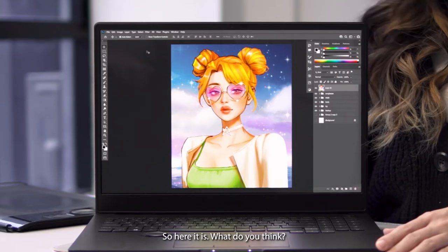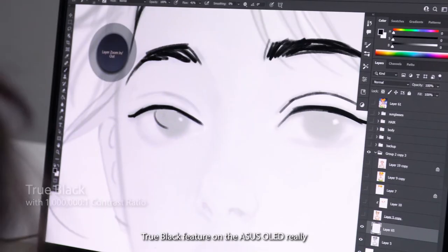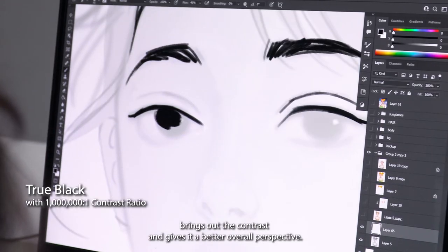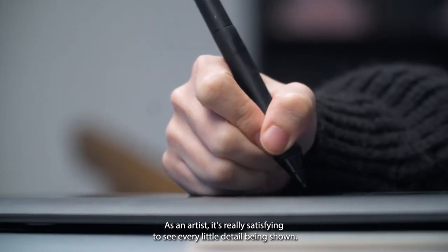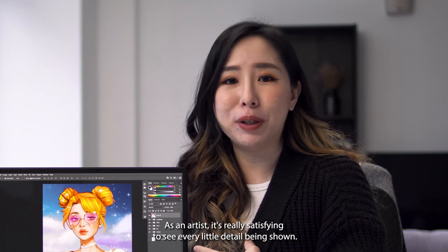So here it is — what do you think? The True Black feature on the ASUS OLED really brings out the contrast and gives it a better overall perspective. Just look at the colour projection. As an artist, it's really satisfying to see every little detail being shown.